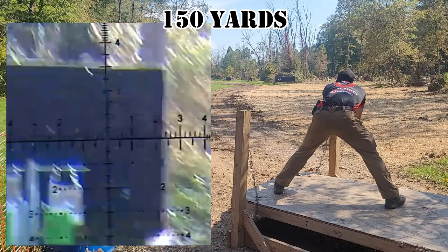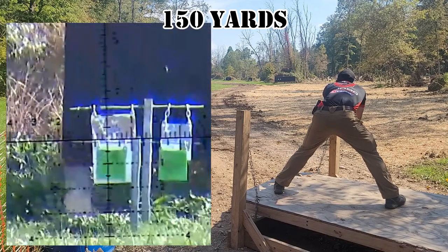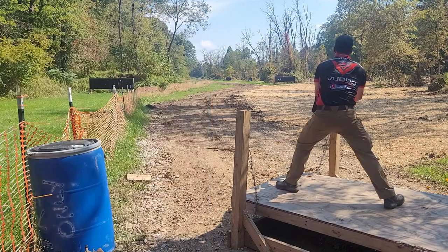I'm not trying to time my shots and jerk them in to get a center hit. You also have to understand that because of these positions, you're not going to break a perfect shot. You have to figure out what your acceptable wobble is for that position.